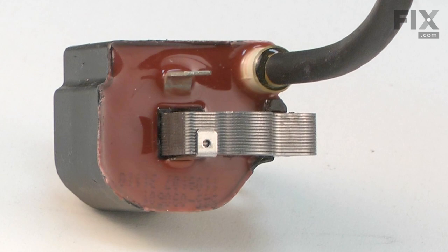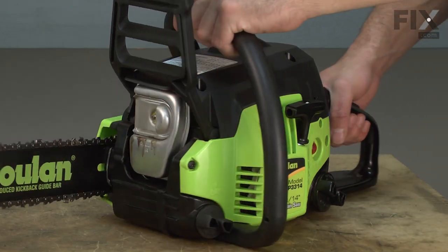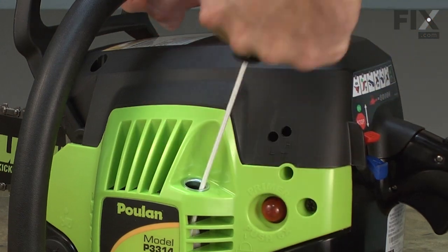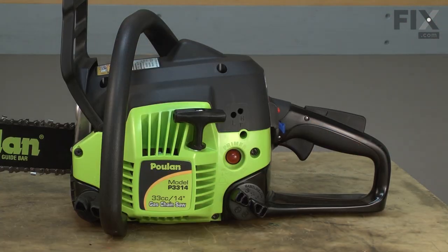There are several symptoms of a bad ignition coil. Sometimes it'll start and run but then suddenly turn off. Other times the engine starts and runs but then won't restart until it is cooled off.